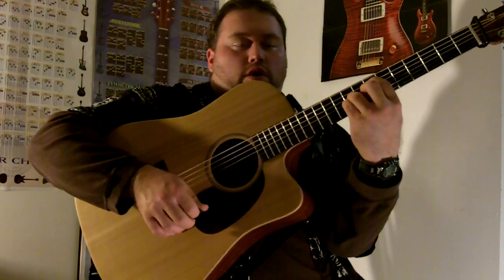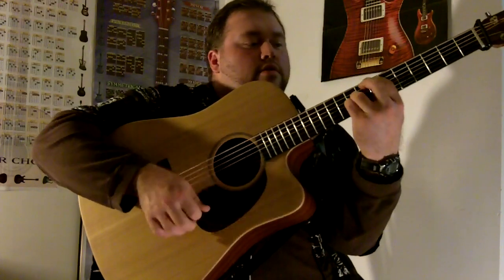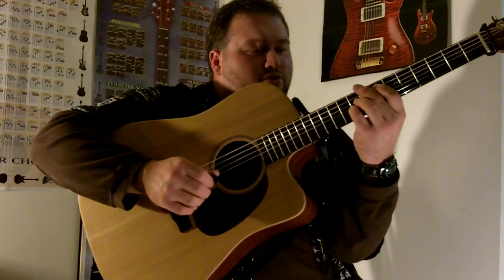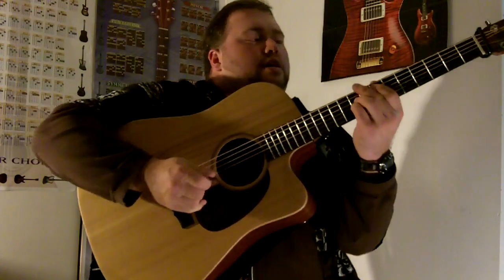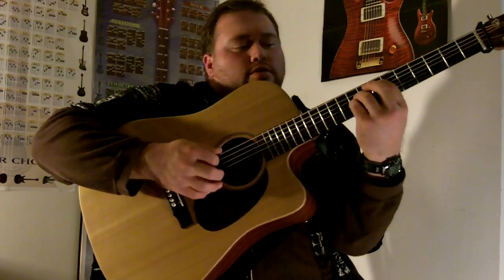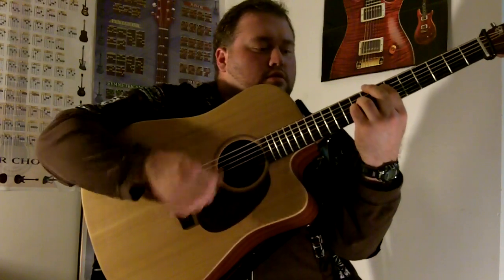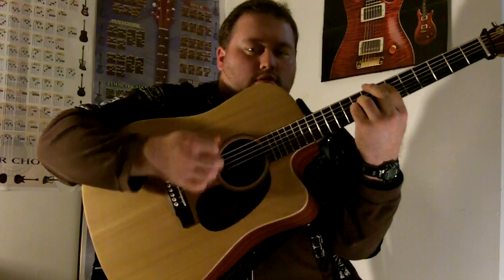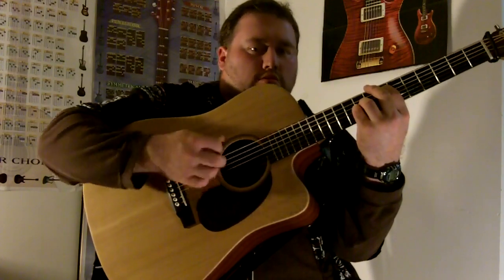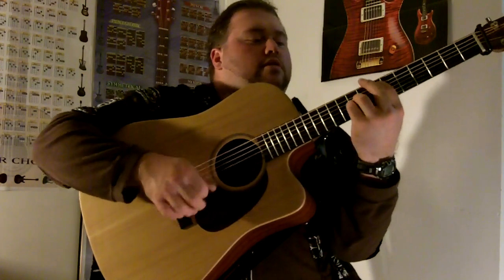There's no third in there — it's all one and five, root and fifth. It's got variations of different chords in here, but just to give you an idea, we're mainly going to focus on the strumming. Here's what it's going to sound like.